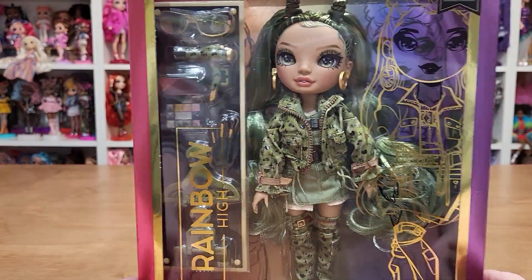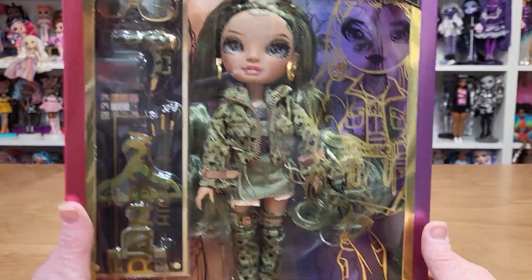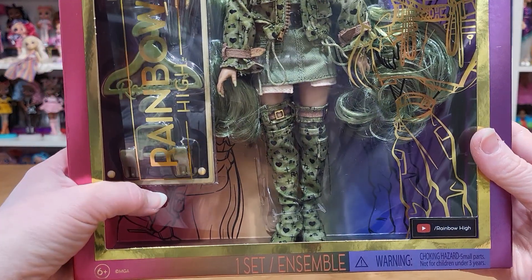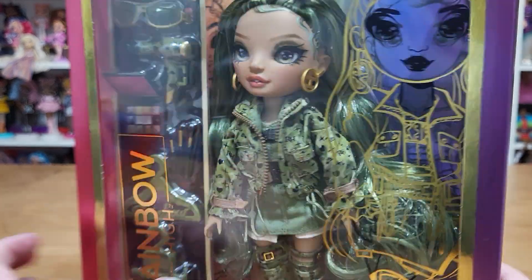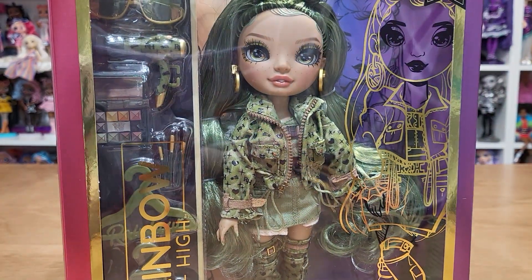I love her earthy green theme. My box is a little broken, but that's okay. And she is fashion design focus. Let's cut the tape and get her out.